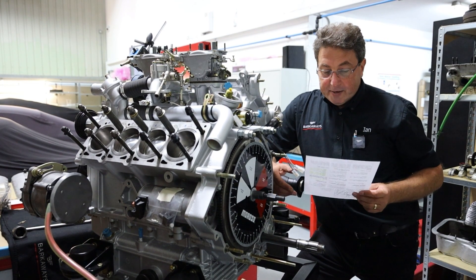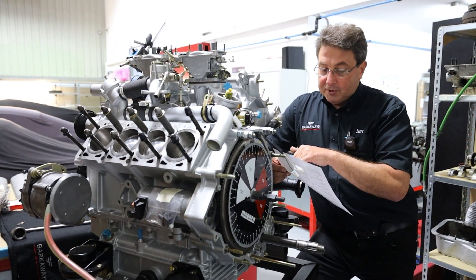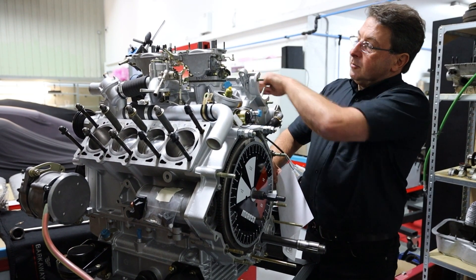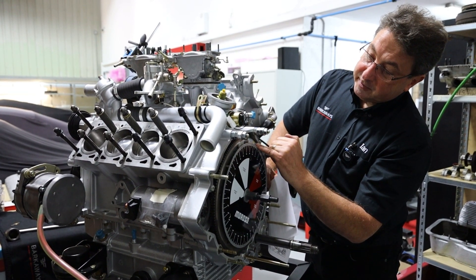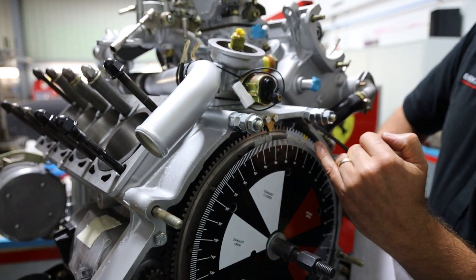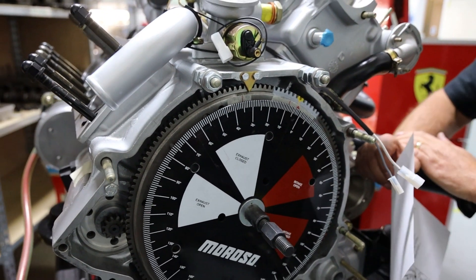Looking in the manual, it tells me that the inlet valve opens 30 degrees before top dead centre. So by turning the engine over, when my dial gauge starts to move I can measure off where it is — 30 degrees before top dead centre, with the engine turning clockwise, when the gauge reads 30 the inlet valve should just be opening.